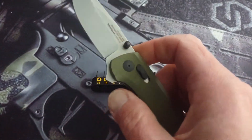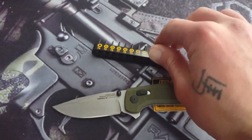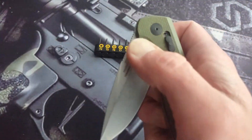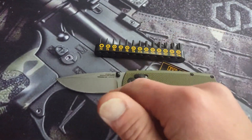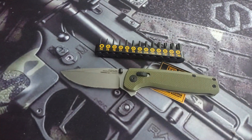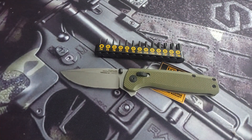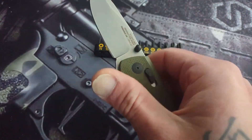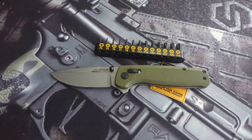That is the video on the SOG Terminus — fifty dollars on Amazon, you can't beat that. If you have any comments or concerns, leave them down below. If you are still watching and you're not subscribed, hit the subscribe button, hit the like button, ring the bell notification, and I will catch you guys on the next one. Have a good night guys.